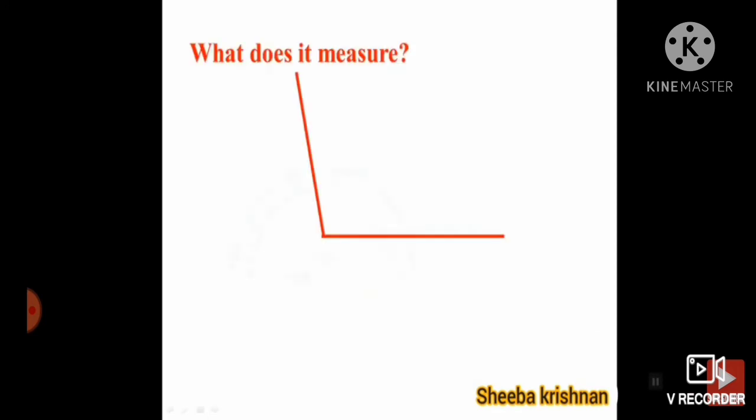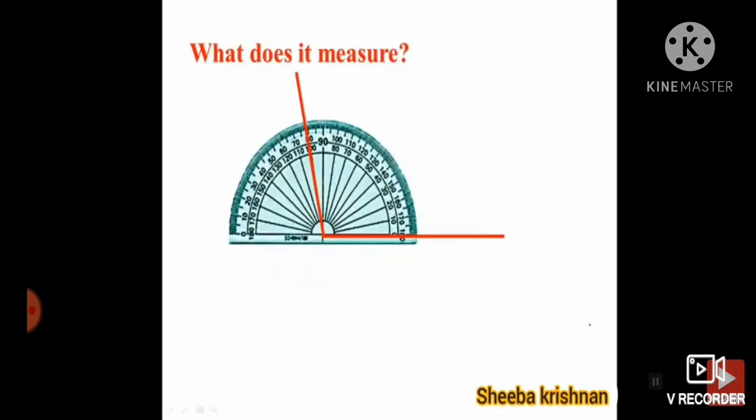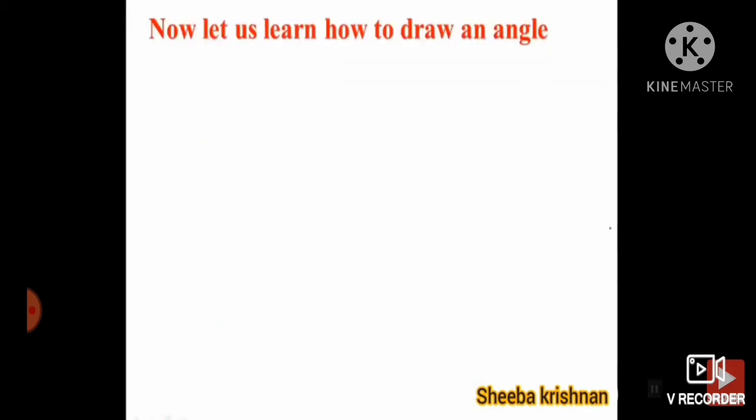What does it measure? Now you have placed exactly the midpoint, so now it is above ninety degrees. Yes, this is one hundred degrees.